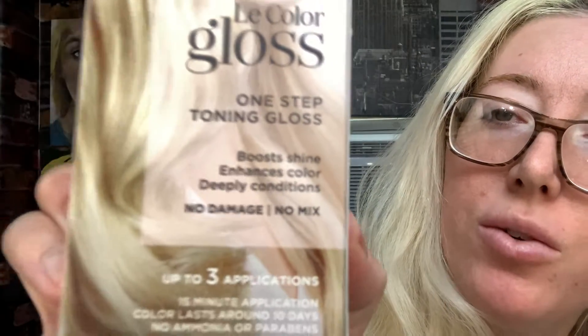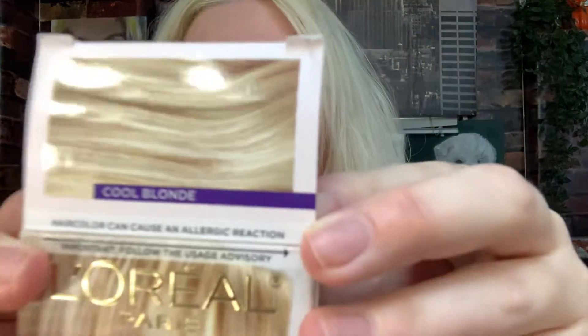Hi guys, you clicked on a hair video. So today we're going to tone these yellow roots. What we're going to use is this drugstore product, aka Walmart product, L'Oreal Le Color Gloss One Step Toning Gloss. This is in cool blonde.